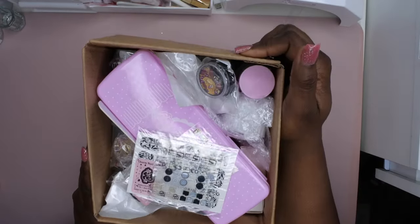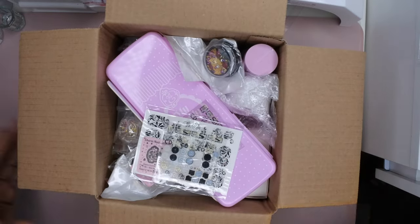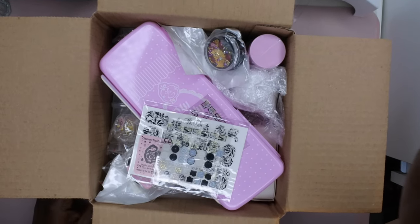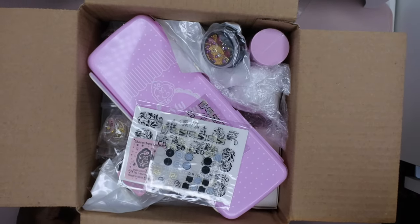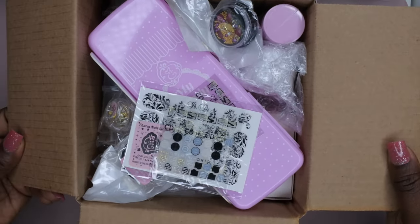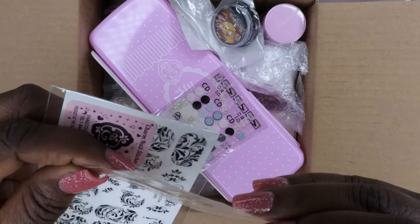Okay, this one's a little different. Bubble gum gel — yay! I am happy already. I really love this bubble gum gel. I'm going to zoom in just a smidge and let's get into these stickers and all the other goodies that are in here.